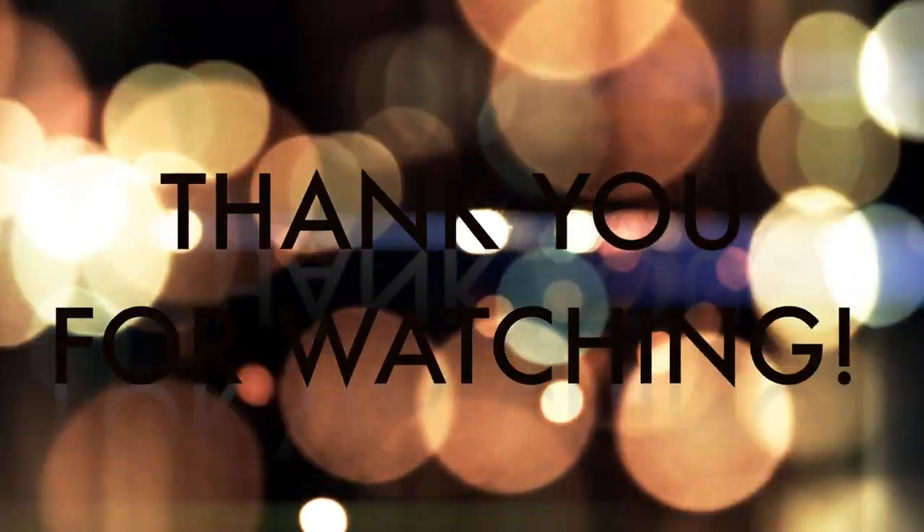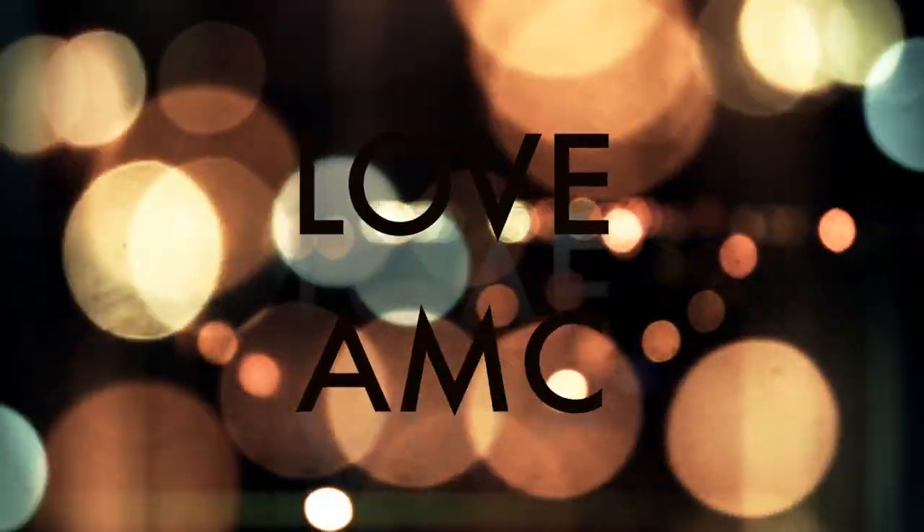Then I go in with Velvet Teddy, which is a deep beige, and I'm just filling them in. And that's the finished look! Let me know in the comments if you'd like more one-brand looks and what brands you'd like to see me use. Please like and subscribe, and see you in my next video.